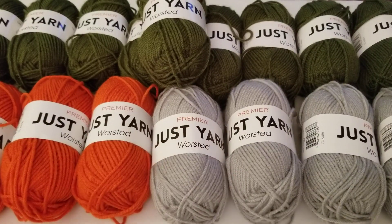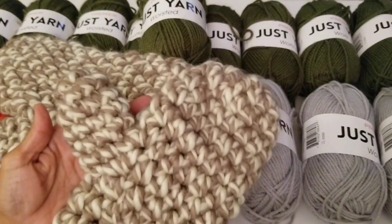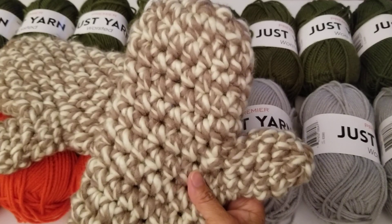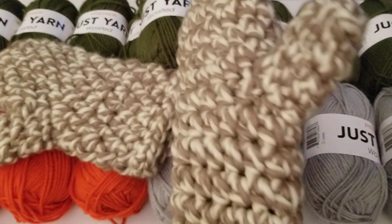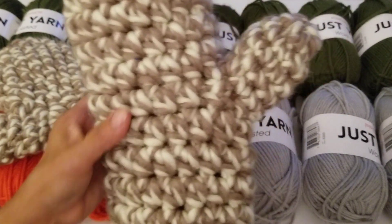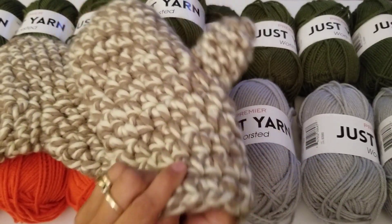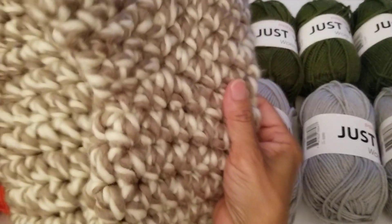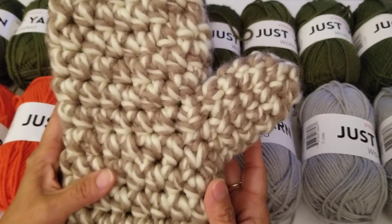I also wanted to share one other item I made — these mittens right here. The yarn is not from Dollar Tree; I think I got it on clearance at JoAnn's recently. It's a really big mitten and a little big on me, but I'm going to put on those stretchy gloves underneath and it'll be perfect. The yarn I used was a chunky size number six.